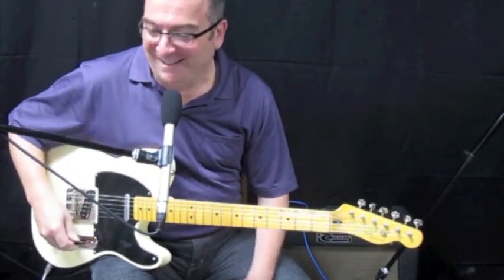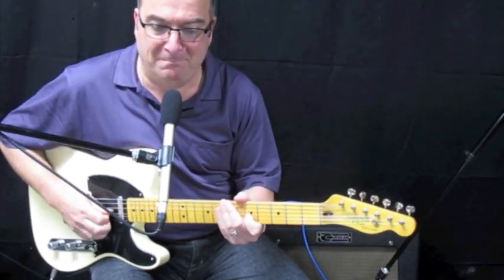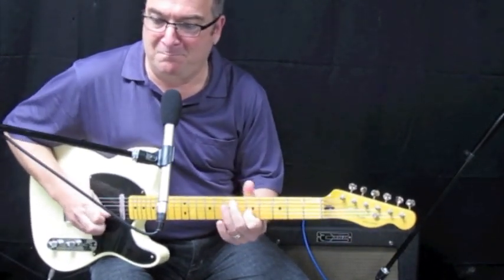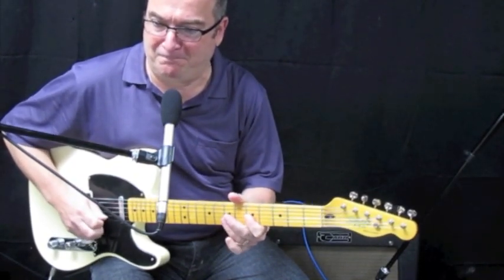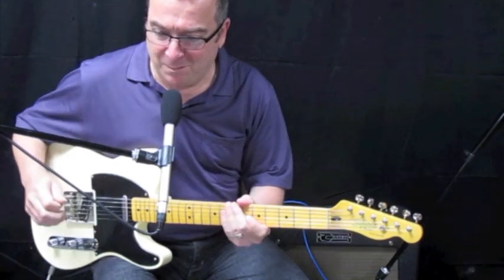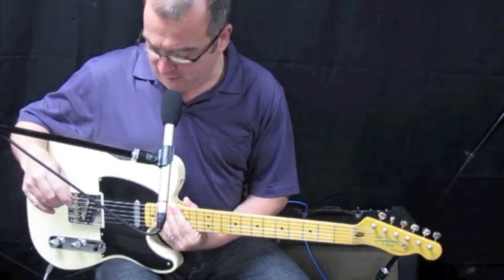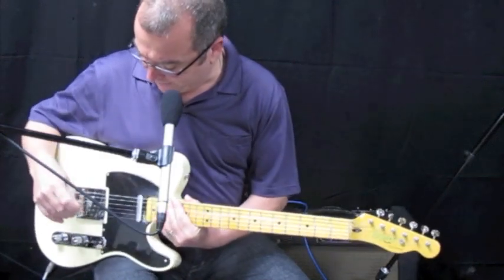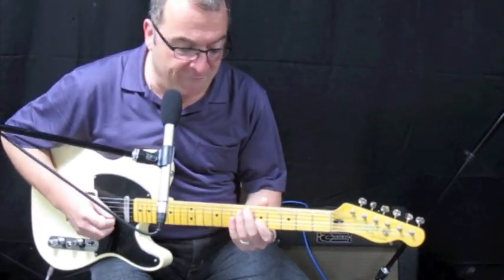Not bad. The neck pickup by itself. I wish that was a little brighter. I wish it had more power — I've got it cranked up there pretty good, got both of them cranked up pretty good. Still very, very sweet.